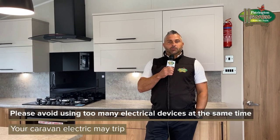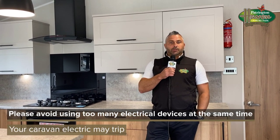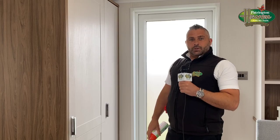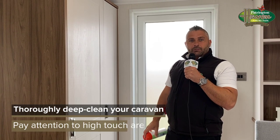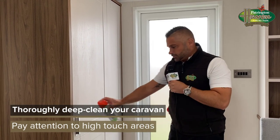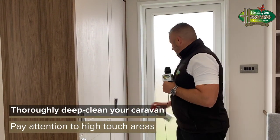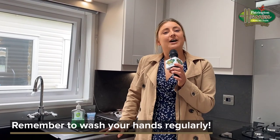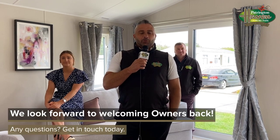When returning to your caravan, please use gas appliances where possible, as if you plug in too many electrical devices it will cause an overload and cause your caravan to trip out. We recommend that you thoroughly clean your caravan — pay particular attention to high-touch areas such as fridge freezer handles, door handles, and anything else you may touch regularly.